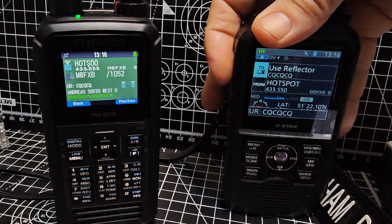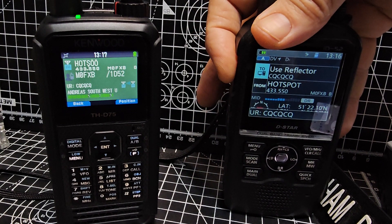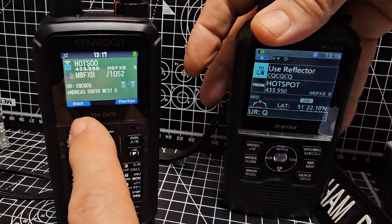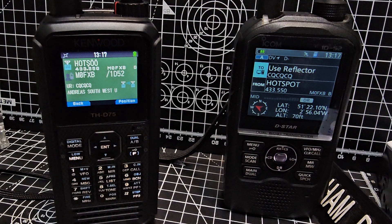ICOM uses DPRS now. I can't remember if I set that up. I've just turned off my hotspot, so we're not affecting anyone. M0FXB — we've got Southwest UK coming through. So that's a tip from Don there.